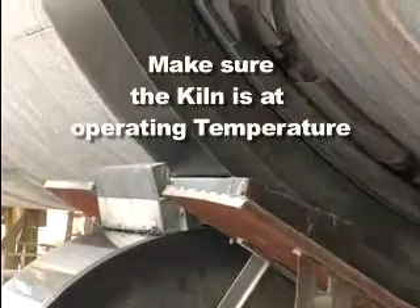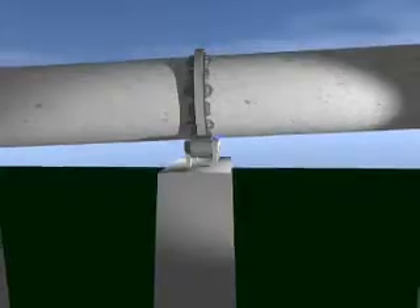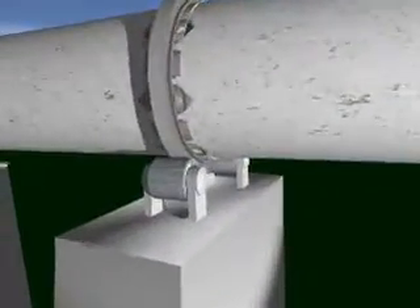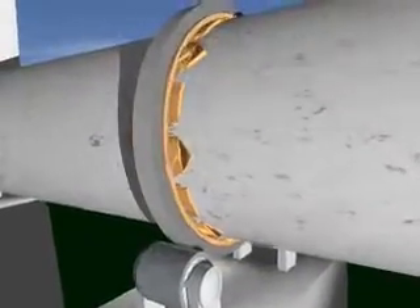Next, make sure that the kiln is at operating temperature. Then manually place one Easy Bar every one-quarter revolution per application between filler bars at the five or seven o'clock positions. This application should be made on the uphill side in the outbound direction of the tire for proper lubrication.